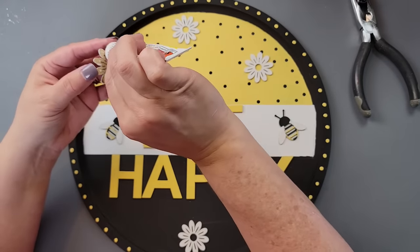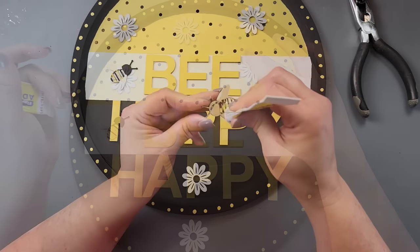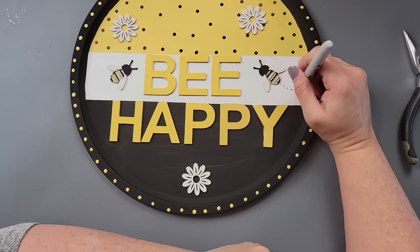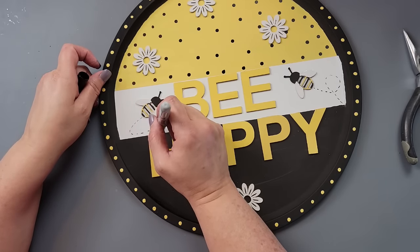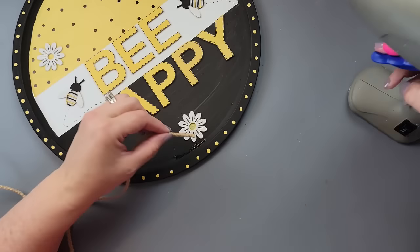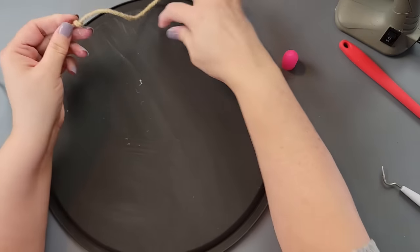I'm just going to glue those flowers on with fix-all glue — it's about the same as E6000 and you can usually get it from Dollar Tree — then glue the bees in place. I took a Sharpie and made some bee flight lines with little curls. Then I made stitch lines all along my letters. I love this one! Then I took some braided twine from Amazon and hot glued it all the way around the edge of the pizza pan as a border and hanger.